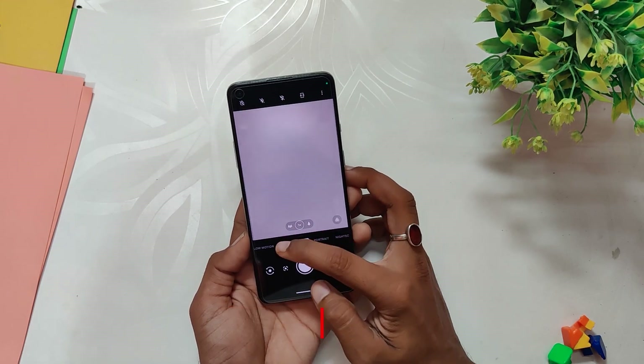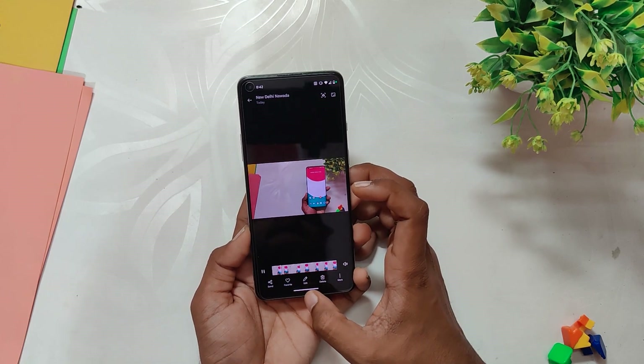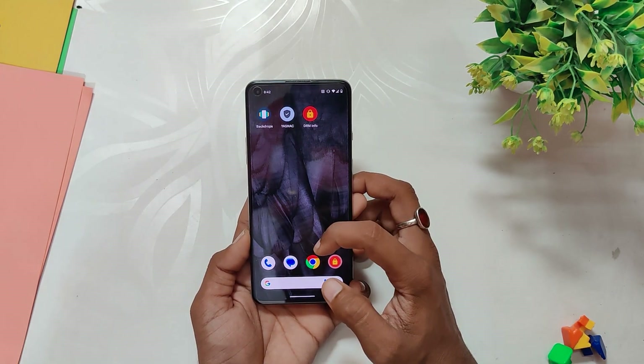The camera you get with this ROM is the OxygenOS 13 camera and gallery. Each and every mode in the app is working fine and the picture quality is just as great as it was on OxygenOS 13.